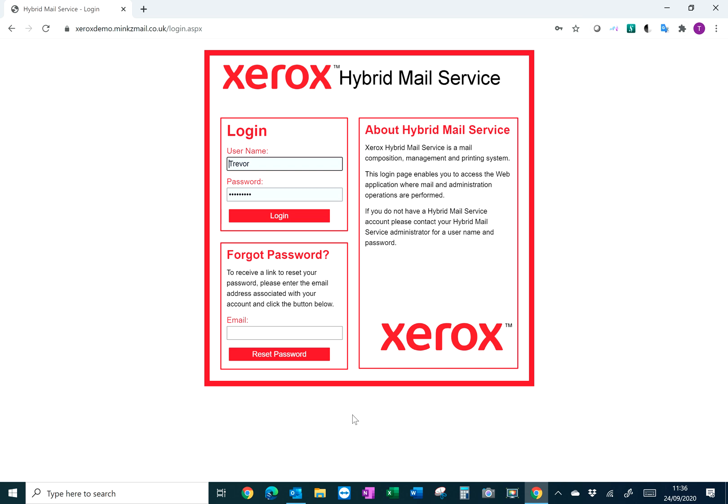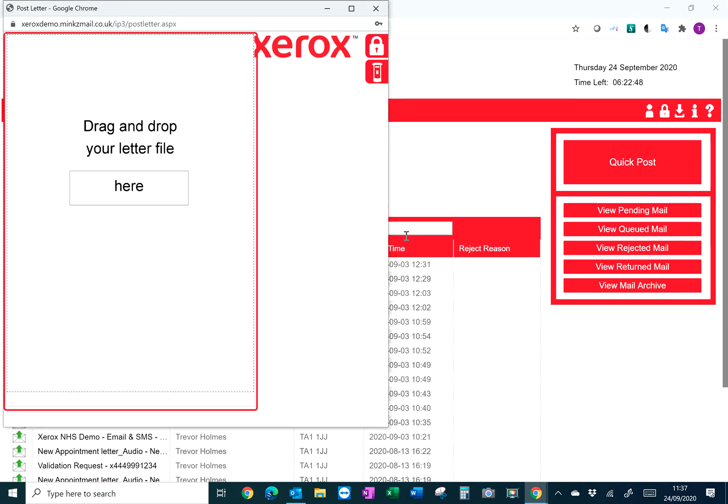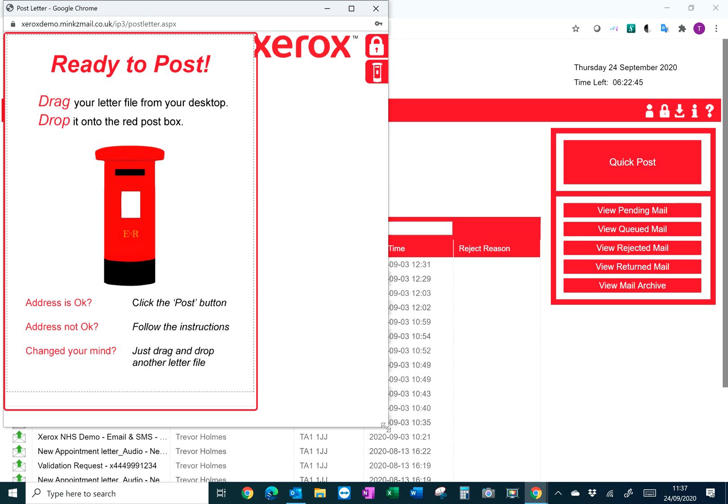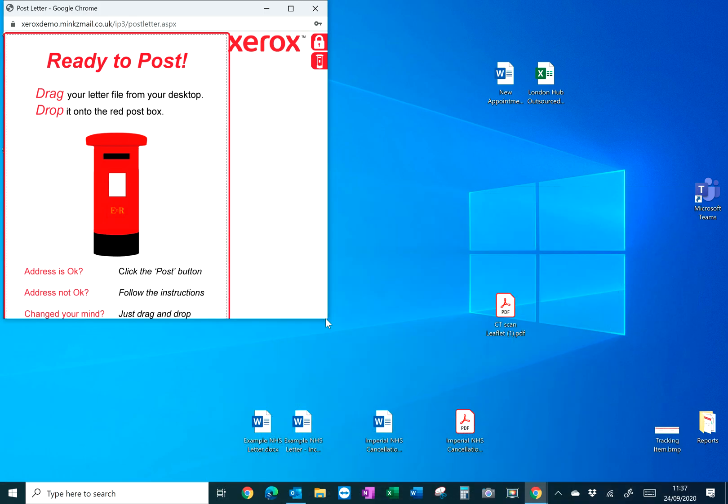The new addition to the Xerox Hybrid Mail software is the ability to use QuickPost. As per normal, if you log in with your username and password, on the right hand side you will now notice the QuickPost function. Click on the QuickPost icon and you will get a Royal Mail posting box that will appear on your desktop.